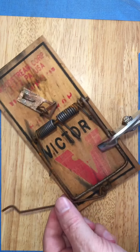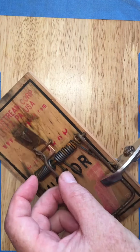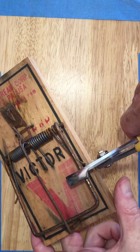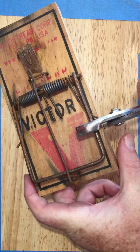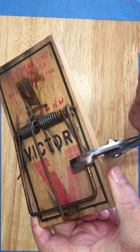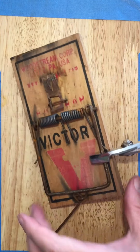Keep your fingers out of the way. Then go ahead, set your trap. Let the tension off slowly. Grab it by the sides, keep your fingers out of there. And it's set — that's what you want. And it's off. Pretty easy stuff.